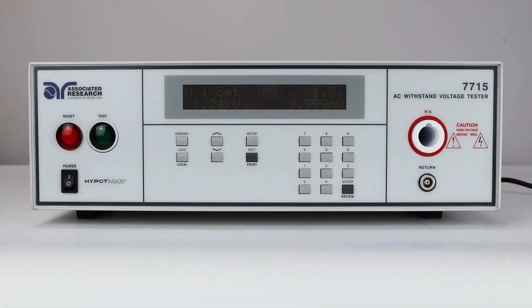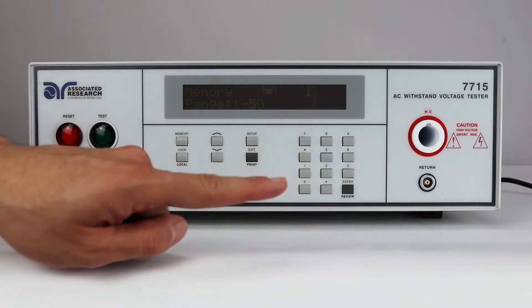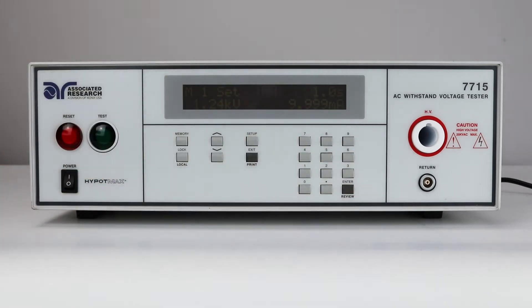First, we're going to set up an AC Hi-Pop test in memory 1. Press the memory key, use the numeric keys to enter the memory location number, and then press the enter key. For this video, we will use memory location 1. The program will recall the test parameters stored in this location and return to the operation mode automatically. The Hi-Pop Max series instruments have a total of 50 memories.